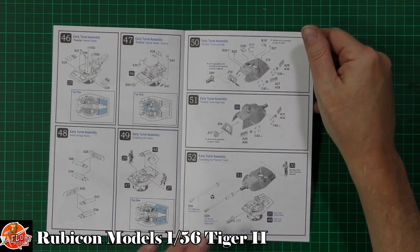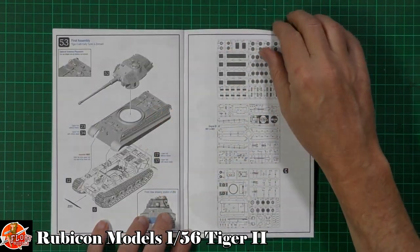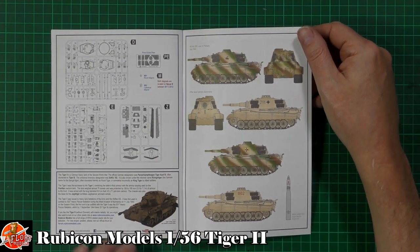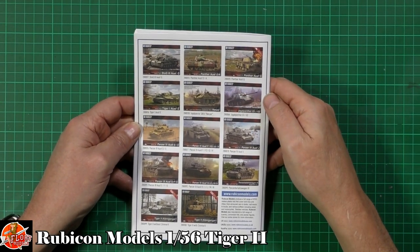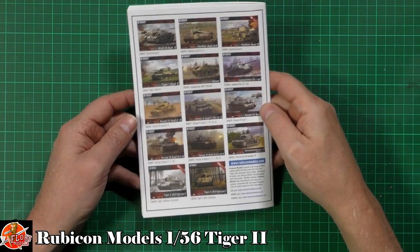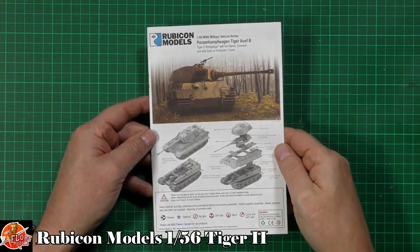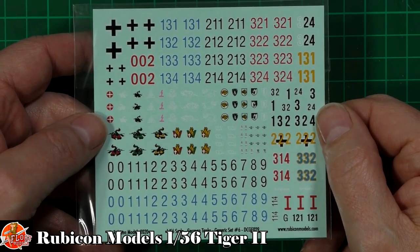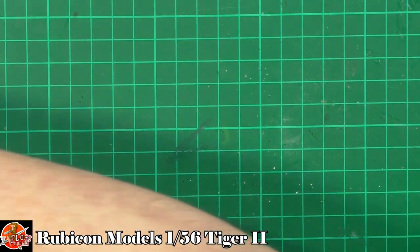It looks like you get both turret options - the Porsche turret and the standard one. You can choose which to use, with the early turret included as well. For markings we've got green over tan camouflage options. Looking at the other kits in the range: Panthers, Stugs, early Tiger Is, Jagdpanthers, Panzer IVs, and I know they do Shermans and various others too. With all the decals you can make up any numbering you want - a whole little tank brigade.